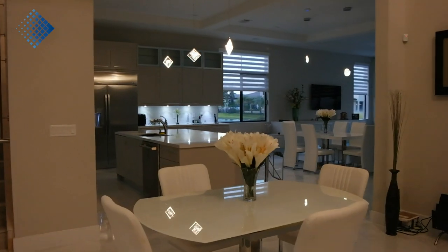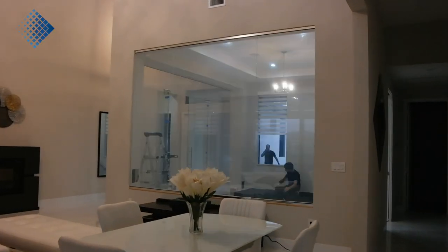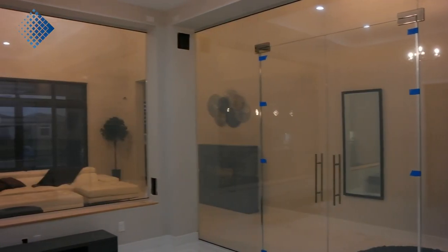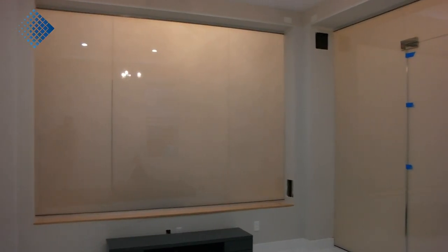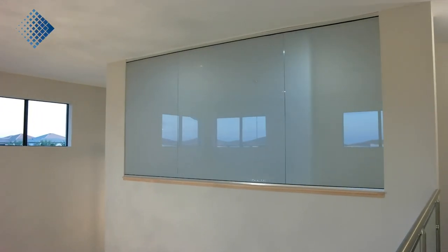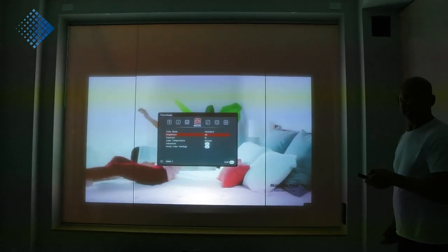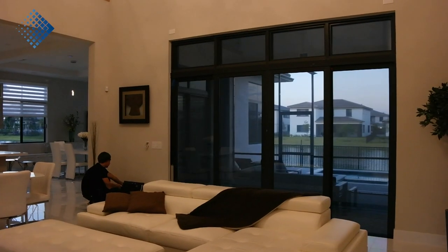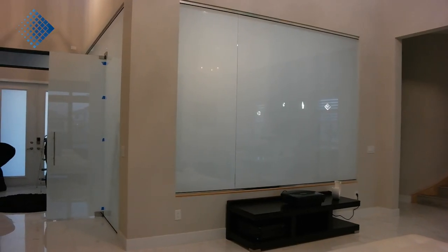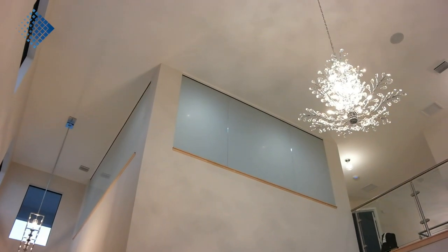Hello, this is William Turcan and today I want to show you a short video about smart film installation on a residential project. I want to show you this particular project because it's very unique. The client used the smart film for a home cinema room. We used in total about 600 square feet of smart film — 200 for the exterior windows and sliding doors and 400 for two custom-made home cinemas.